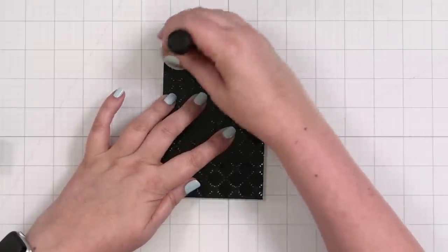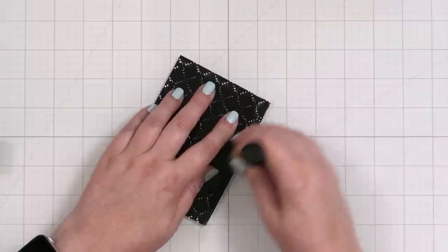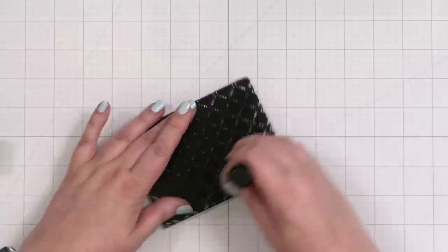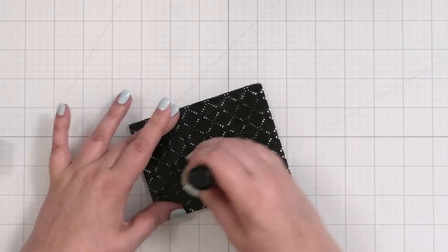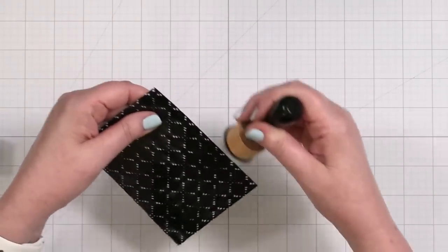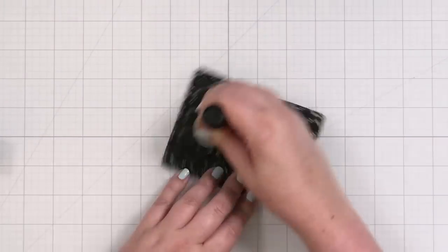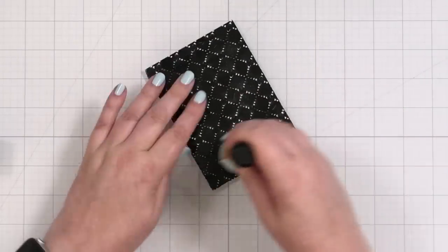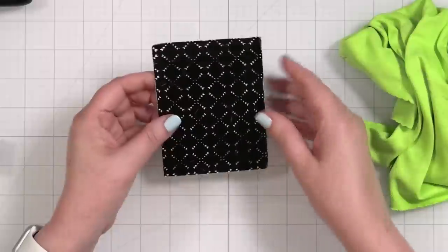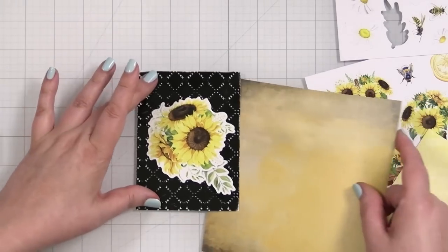Step two — I'm going to do something I haven't done in a long time: distress some cardstock. What's going to happen on the edges is it's going to pick up right where the embossing is pushed up and we'll just scrape it up a little and add some distress. Who am I — Tim Holtz? I almost wish I had one of those distress edgers Ranger makes. We're just making a mess — you just get a little random. I have a plan.